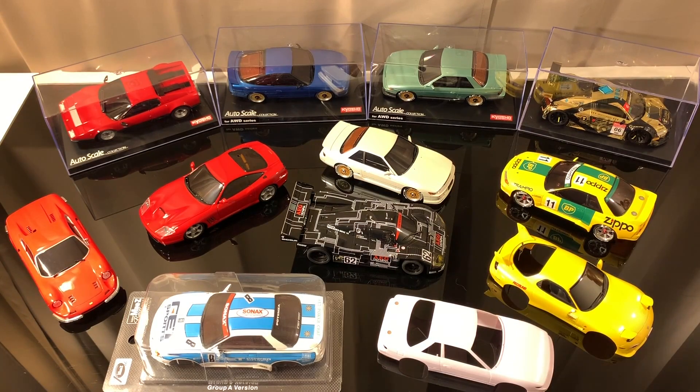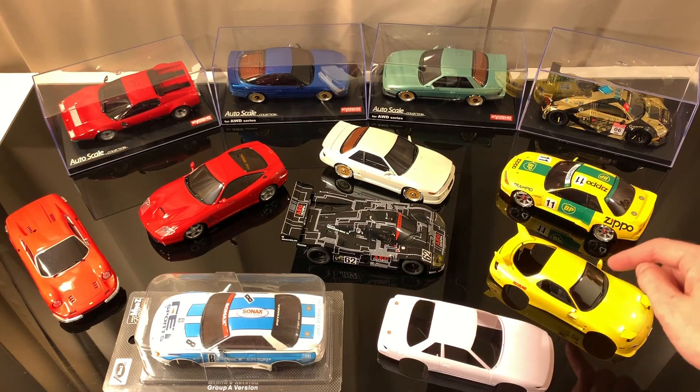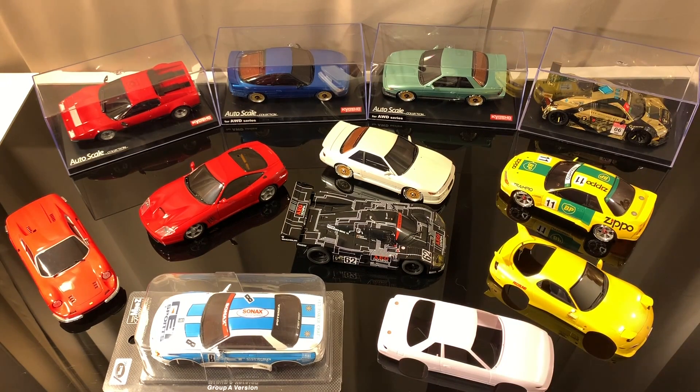The first thing I want to cover is some of the things you'll see in the descriptions. For example, if you're shopping for this RX-7 and you see in the description that it says it was for the MR-03, don't worry about that. It will still fit the MA-020. They just say that because it was initially produced for the MR-03 and sold as a ready-to-run kit, so you can pretty much disregard it.